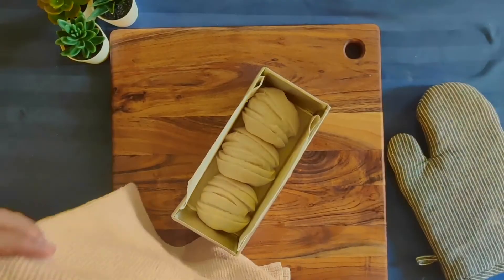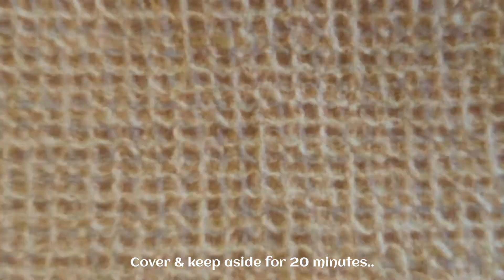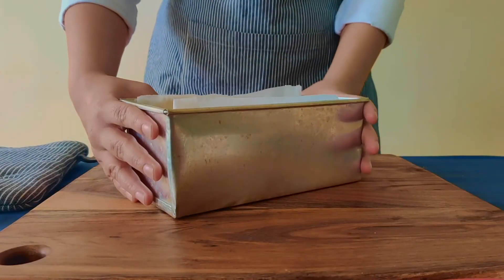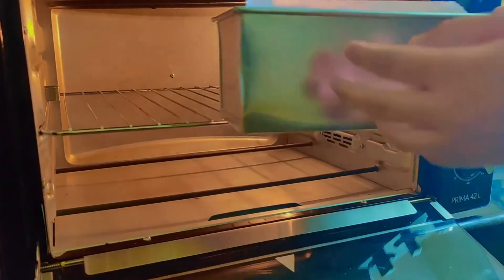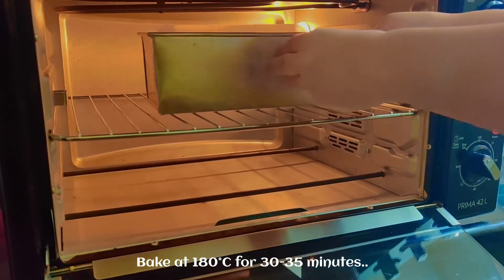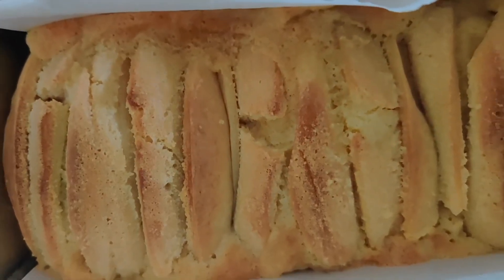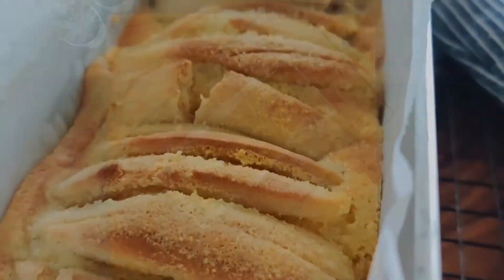Now we will cover it for 20 to 25 minutes for the second rise. After that, we will bake it at 180 degrees Celsius for 30 to 35 minutes until it is golden. Once baked, we will place it on a wire rack for 5 minutes and then un-mold it.